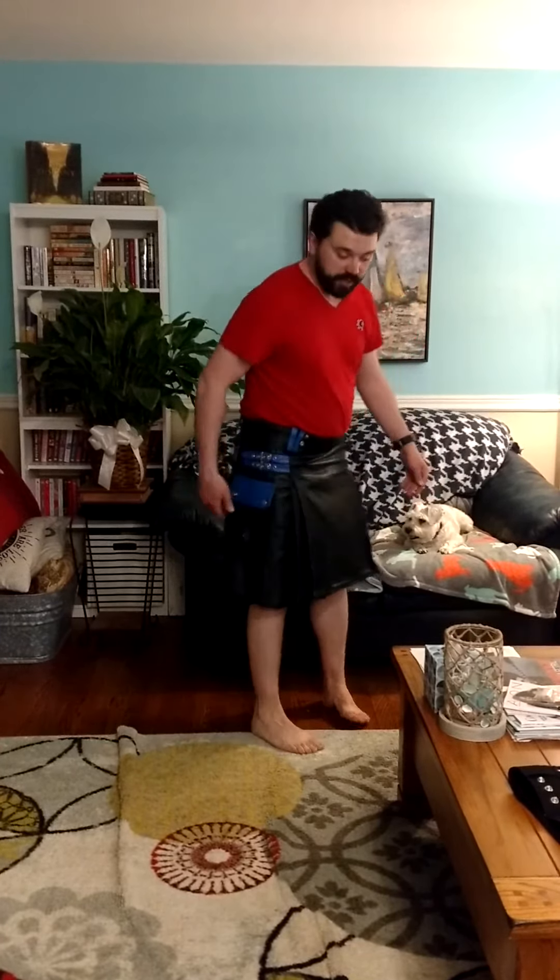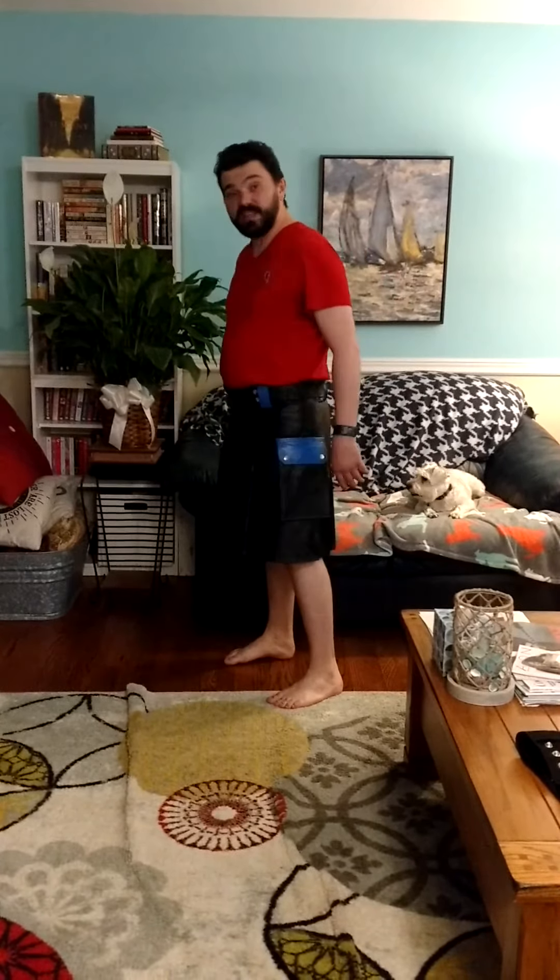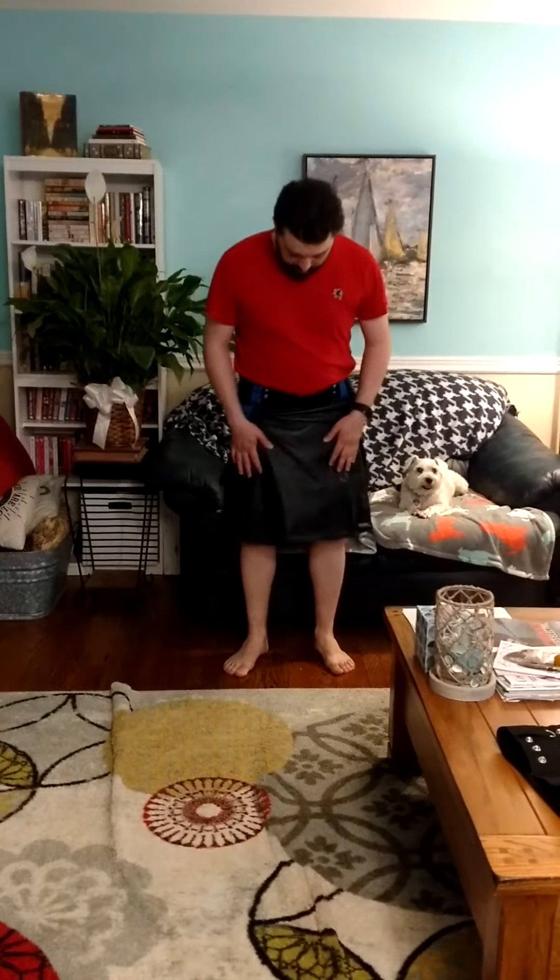Both feel super sturdy. It's got a wallet pocket in the back, also in contrasting color. It's super comfortable and nice and heavy — I'm not afraid it's going to blow around in the wind. The quality of the leather feels great.